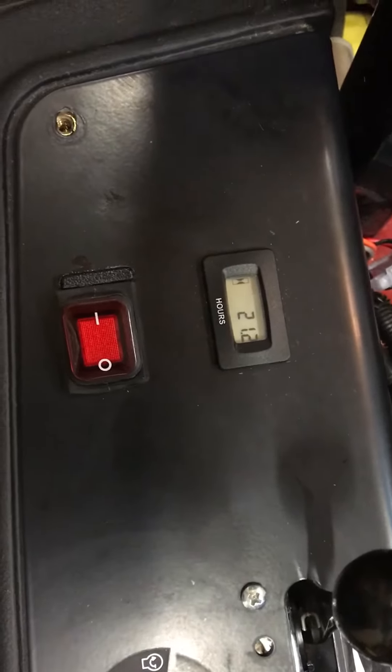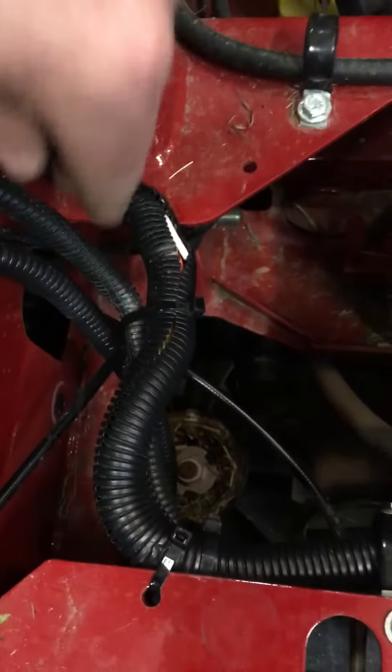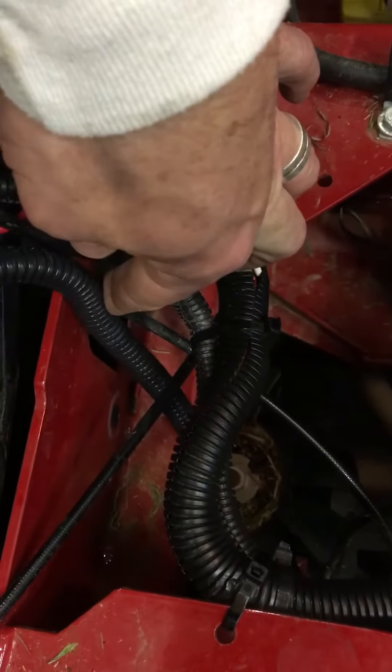The kit from Ferris is really expensive, so I went this route instead. Here's the new wire loom going down into the frame rail — I started it right into the frame rail down there. You can see it follows along, going clear down, then it enters the frame rail right down here by my hand and goes clear to the front of the mower.